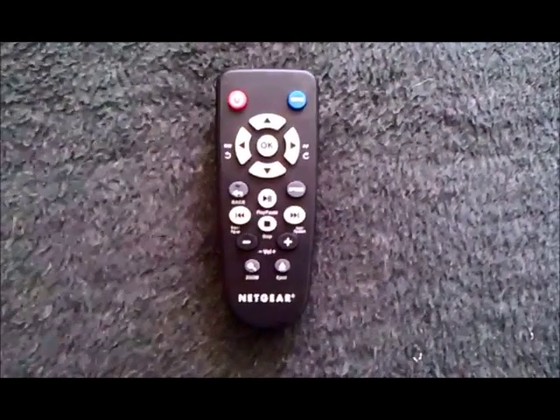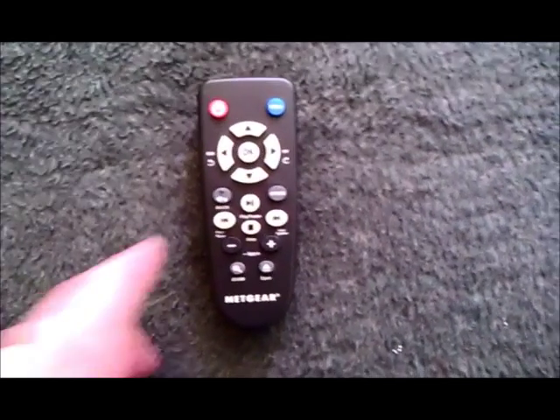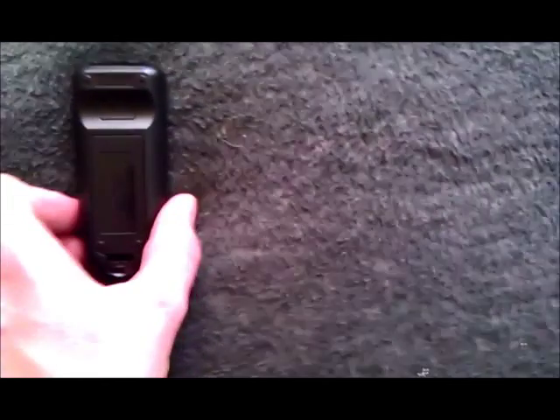The remote control is very simple but contains everything you need. What I particularly like is that the back button has a slight little knob on it, so you can feel it with your finger in the dark. There's no backlight on this remote, so if it's dark, it's dark. It works with two batteries, which are included.